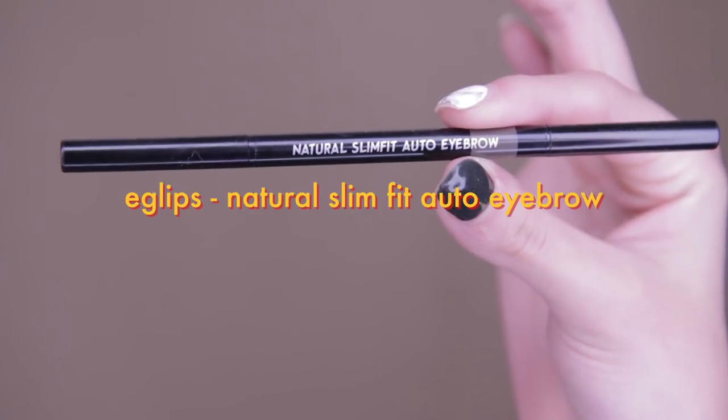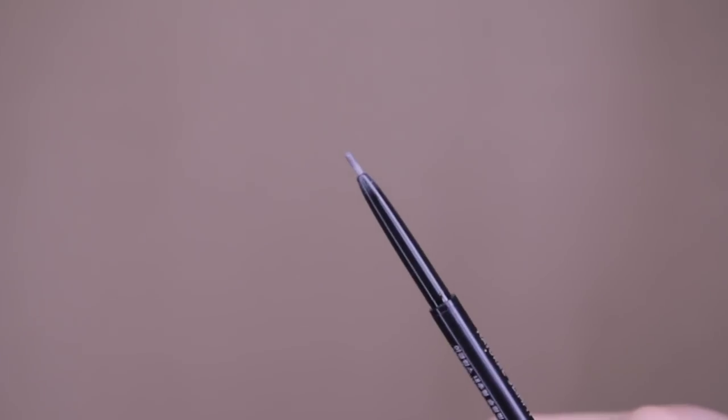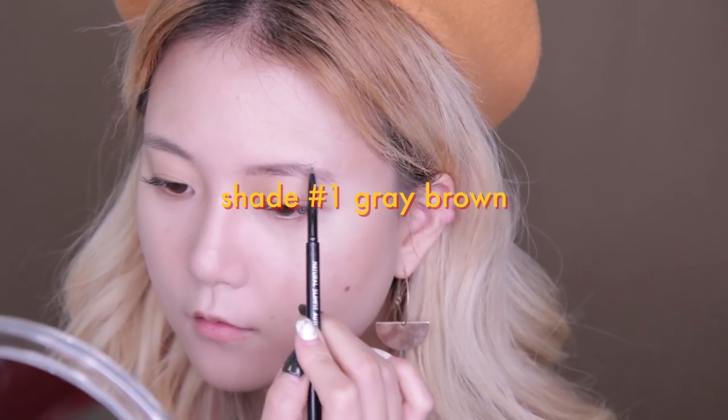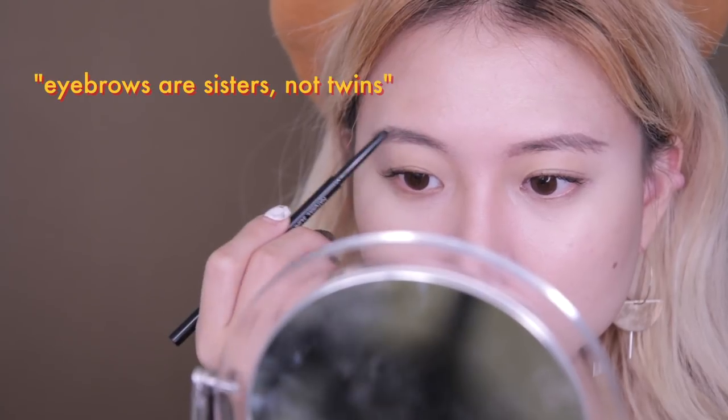Now let's draw those eyebrows! For the eyebrows I'm using this Natural Slim Fit Auto Eyebrow from Eclipse in shade number one — look how thin the pencil is. With such a thin applicator it was so much easier to draw an accurate shape for my eyebrows and fill in those gaps. I don't think I can ever go back to using thick eyebrow pencils. Eyebrows are sisters, not twins!